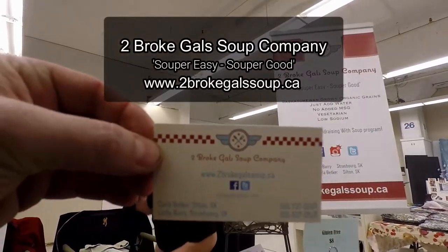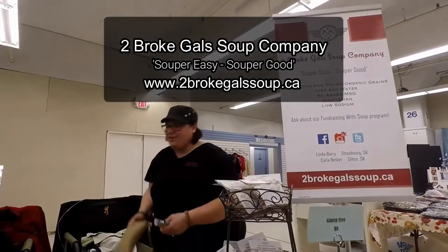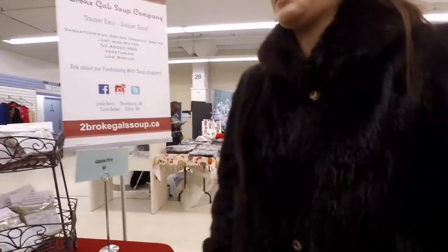You broke gals' soup — and it's delicious. All you have to do is add water. How easy is that? Pretty easy. Best kind for me anyway.